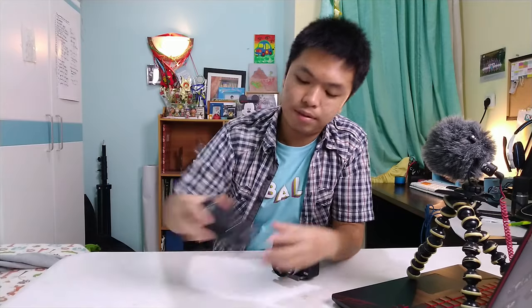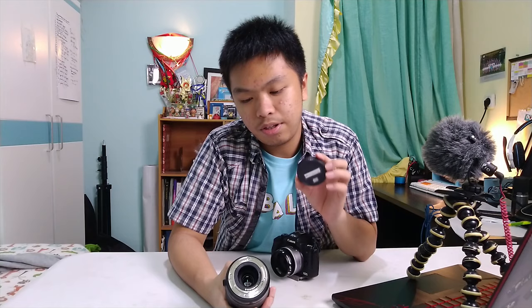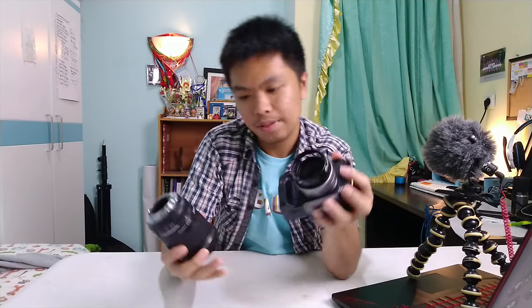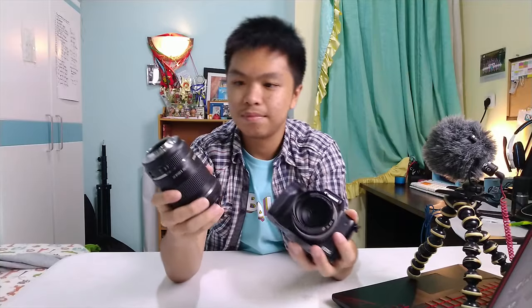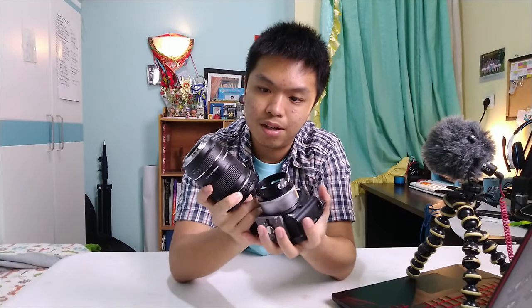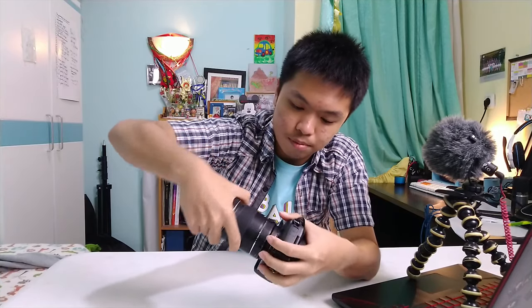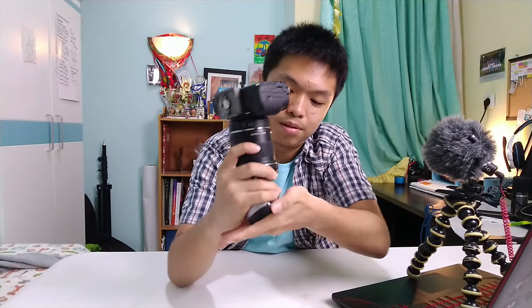Now we're going to add the lens cap to the equation. All you need to do is hold the lens cap with your left hand. Do the same thing, but this time it's holding the lens cap. So now, all you need to do is just switch the lens — boom — and close it. And there we go.